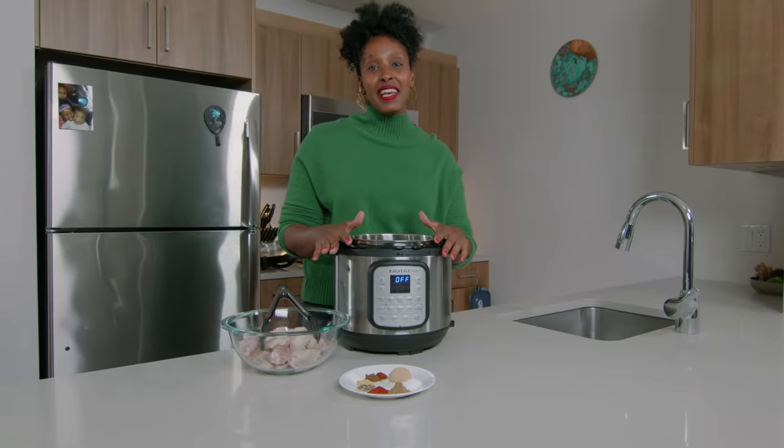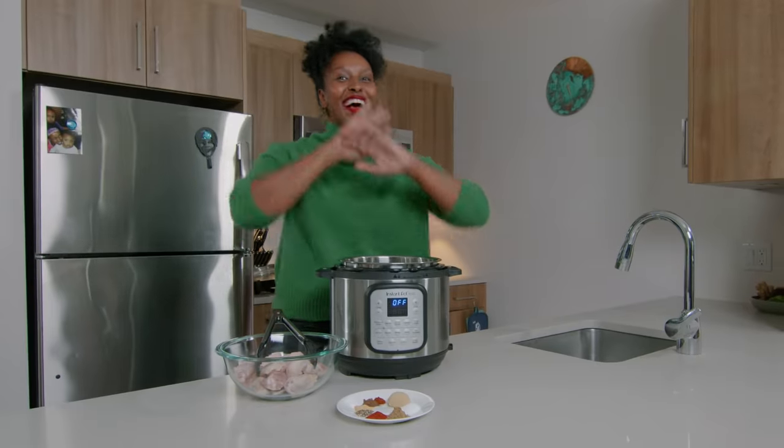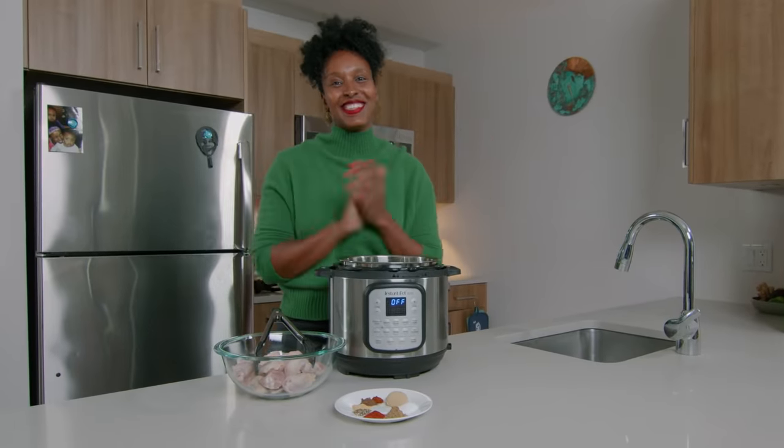And to get that smoky flavor, I'm gonna be using a smoked paprika. I'm also gonna be using my Instant Pot Duo Crisp and Air Fryer. I'm so excited to share this recipe. I know you can tell by my hand movements, so let's get started.